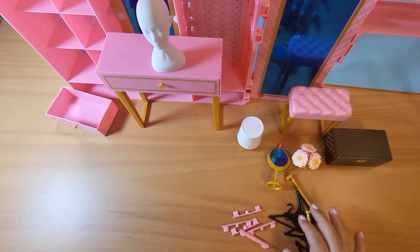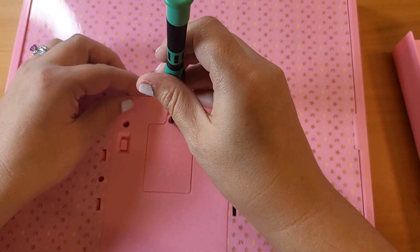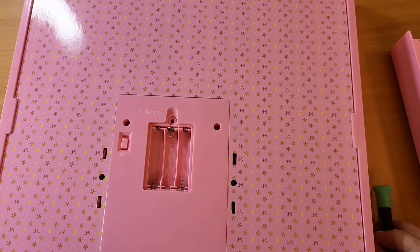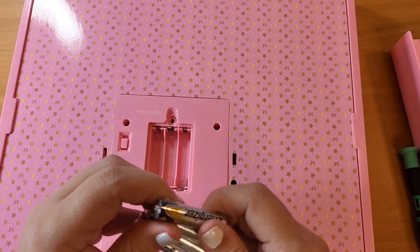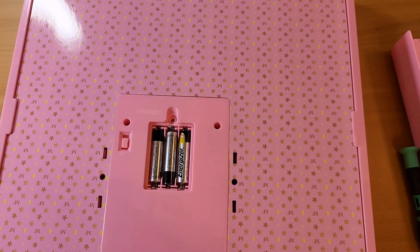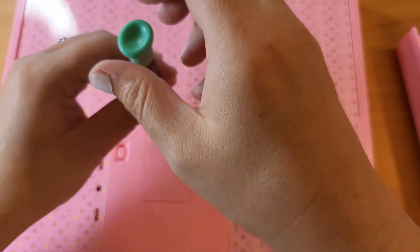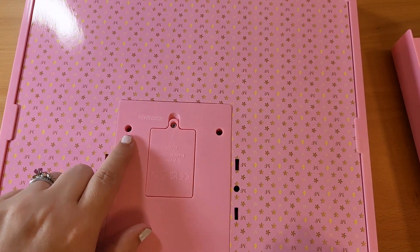Before I put this together, I'm going to put in the batteries — a little lefty Lucy to open the battery compartment, following the little guide on the bottom to make sure the batteries are facing the right way, then a little righty-tighty to put it back on. Interesting — it came on. All right, I'll turn it off for now.